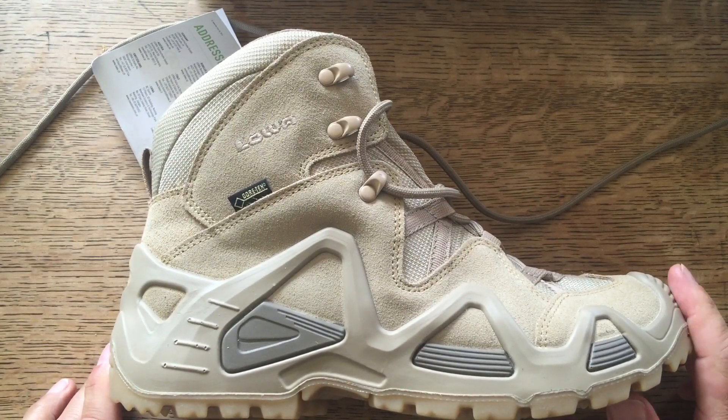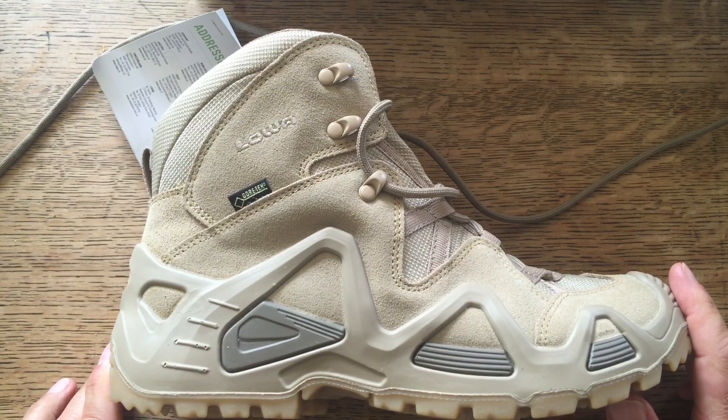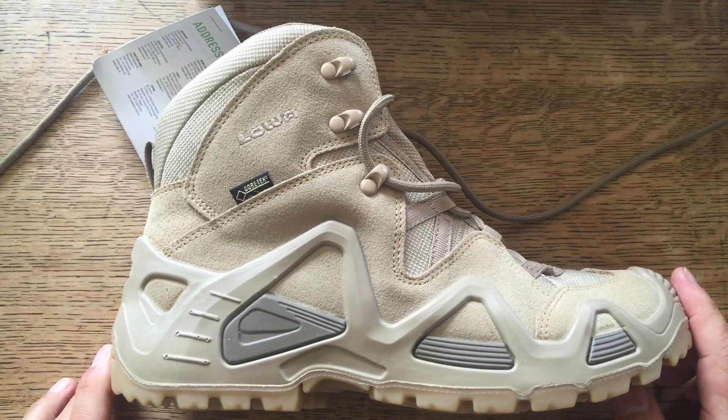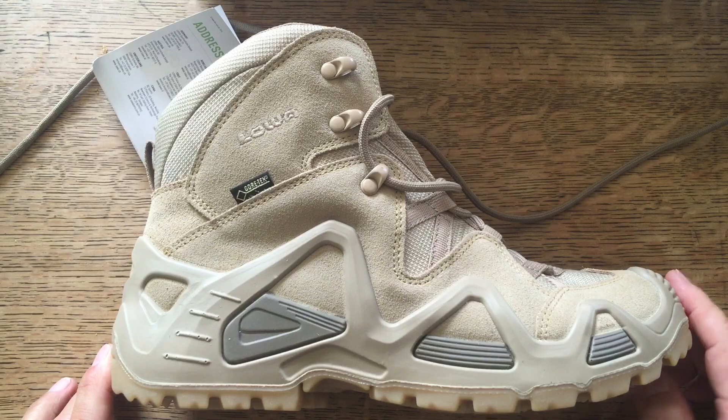That's the Loa Zephyr GTX mid boots, and this is in the desert colour. If you can get hold of these, I thoroughly recommend them - before they all go, get yourself a set.